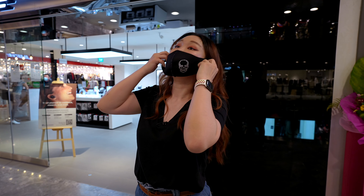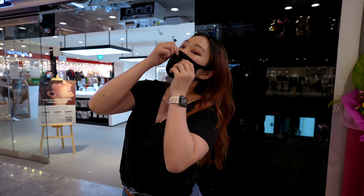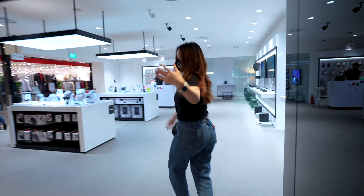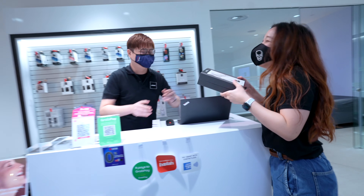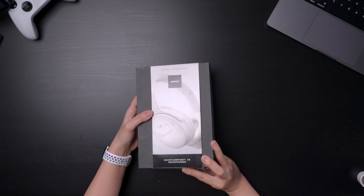For now, let's put on the masks first and collect the babies. Back in the studio and we're unboxing this now.